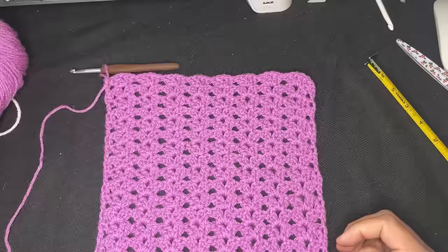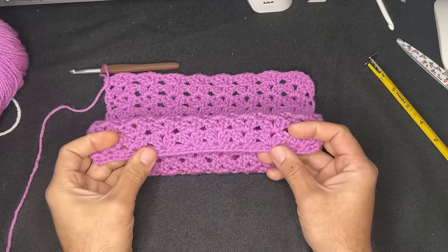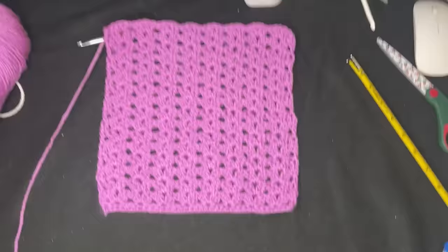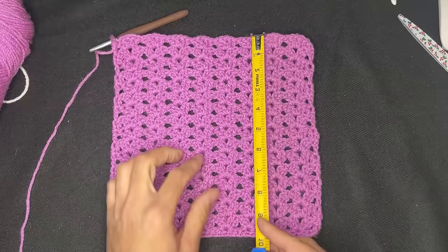So here I am — we are 10 inches by 10 inches square. We have 34 stitches across. As far as the actual iris stitch, we have eight across. And going lengthwise, we have 16 rows — and it measures 10 inches perfectly.